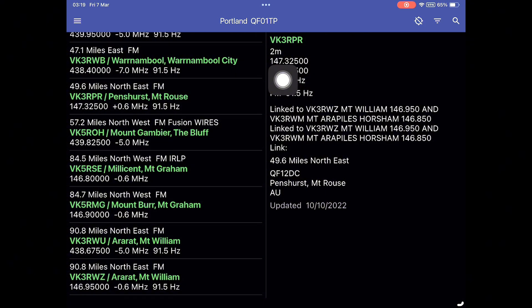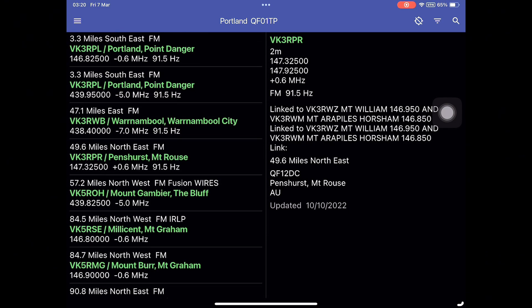For example: 147.325 — the first one is your receive frequency, so this is where you need to listen. Under it is 147.925, so that's your transmit frequency — where you need to transmit in order to reach the repeater. The offset is plus 0.6 MHz. Next to FM you'll see 91.5, and that's the CTCSS code needed to access the repeater. In your radio, you need to go to TX CTCSS and select 91.5. If you don't do this, you won't be able to open the repeater. Also make sure you don't put a CTCSS code for RX, or you won't be able to hear anyone speaking.